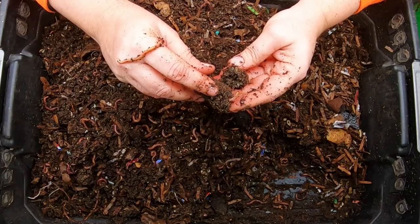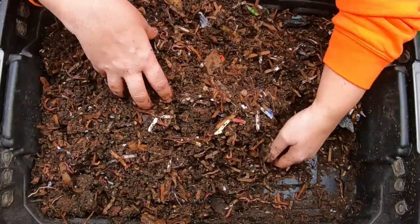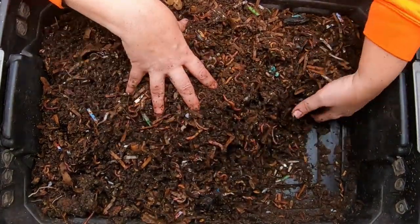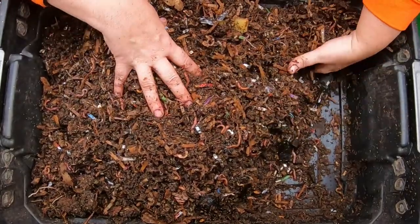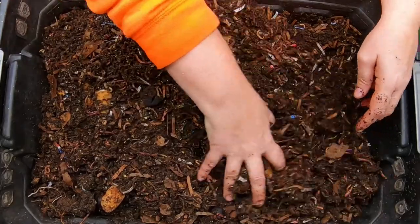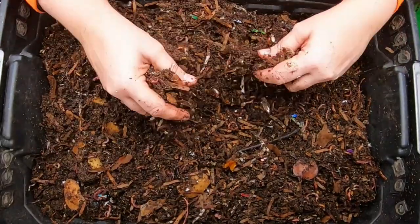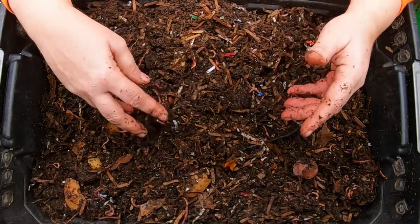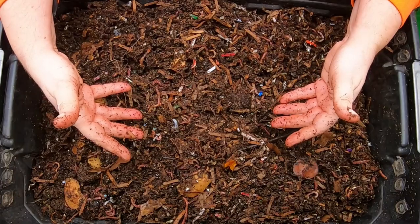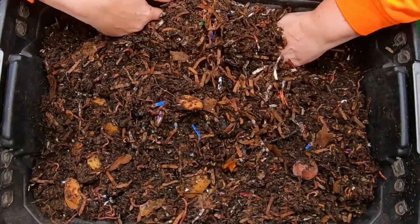There's a little cocoon right there — great sign. I watched a lot of YouTube channels as I was getting started and I'm very grateful that they answered questions, even though most of them aren't around anymore. So if you do have questions about your new worm bin or your journey to become a worm farmer, please put those in the comments below.